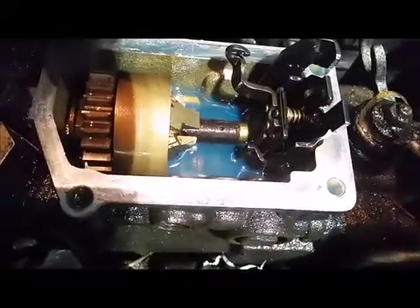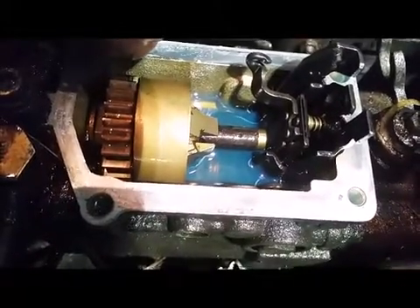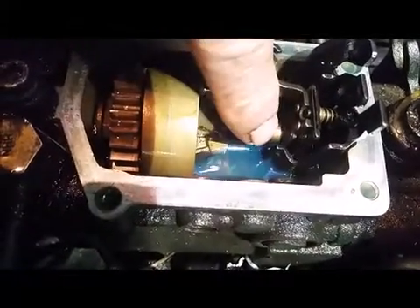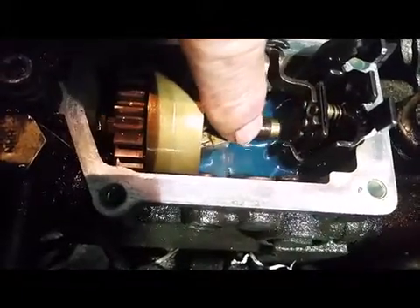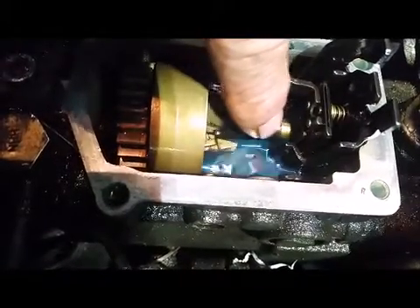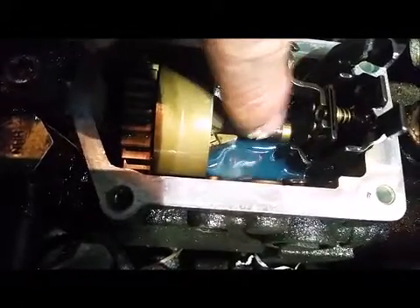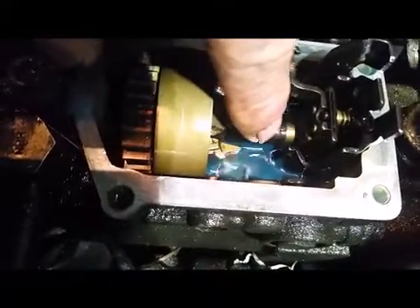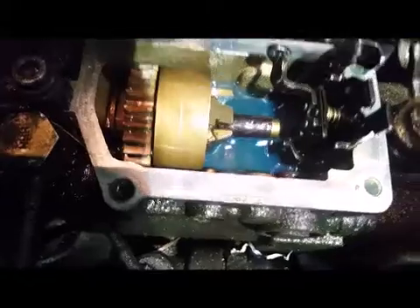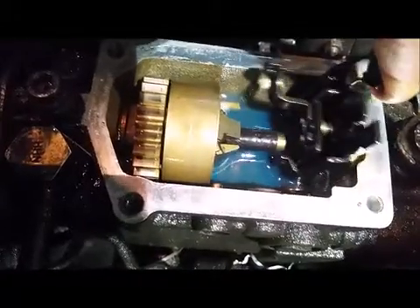This is the interior of the injector pump after having removed the top cover. You can see here the governor with the weights on it, and this is the plunger that adjusts the fuel — it was stuck. Quite clearly you couldn't move it easily. It took a screwdriver, some force, and then some WD-40 to free it up, then refilled with diesel, and it seems to be quite happy now.